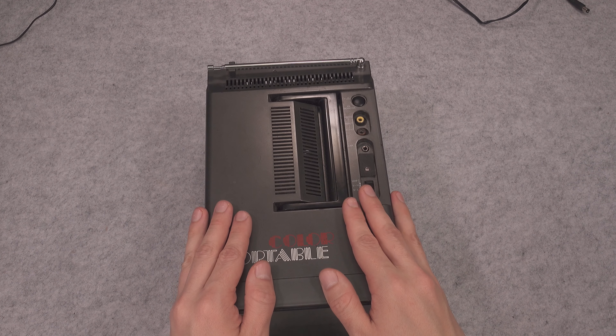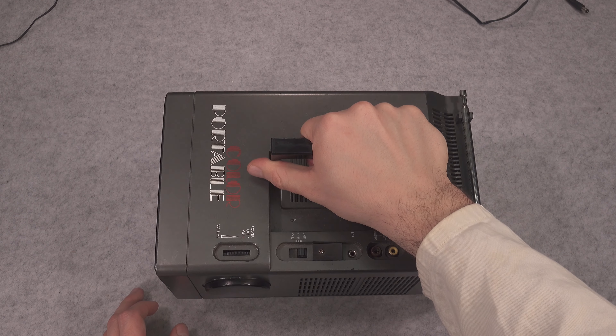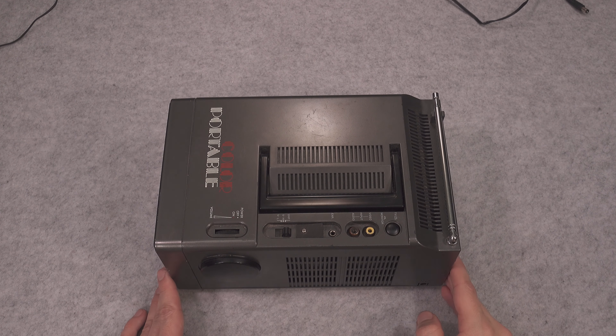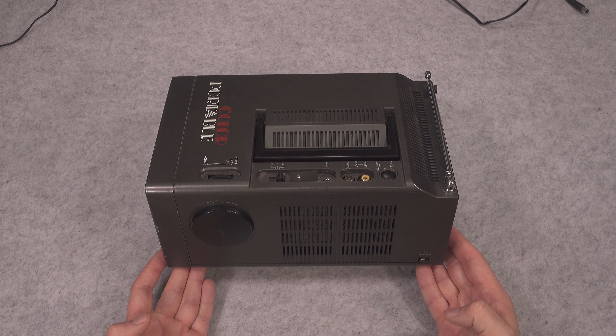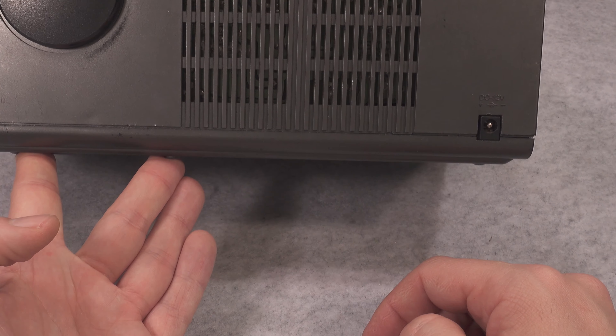The main selling point of that device is of course that it is extremely portable and it can be powered straight from a 12 volt power source, so you do not need AC. It can be like a USB PD power bank that you can use for grabbing 12 volt.